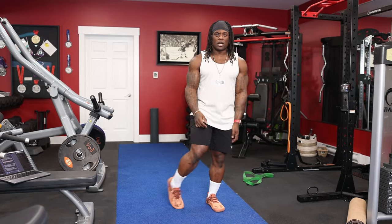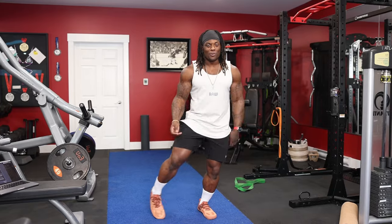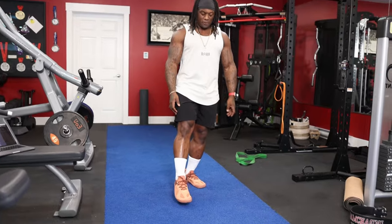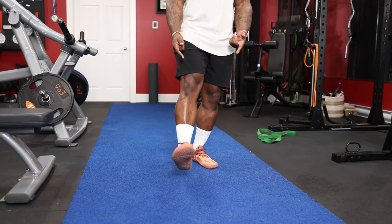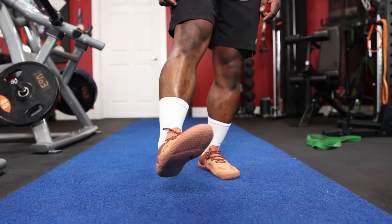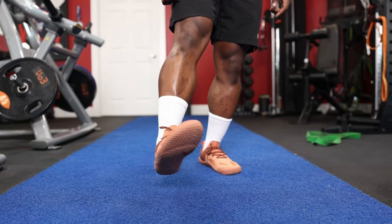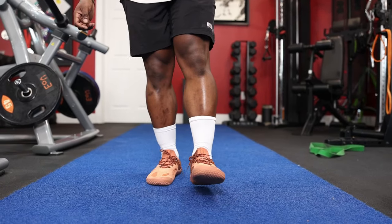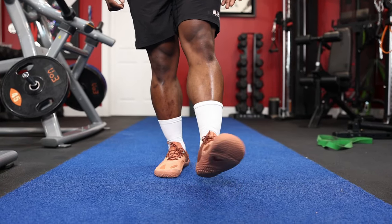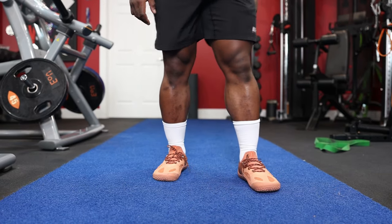Number one, literally just ankle circles. And no, this is not an ankle circle — that's just doing the stanky leg. We're doing ankle circles. Put your foot in front of you, plantar flex, and rotate all the way around the clock one way, then the opposite way. Do this three times each way. You can always do this seated as well. Do about five times each side, three sets. Super simple.